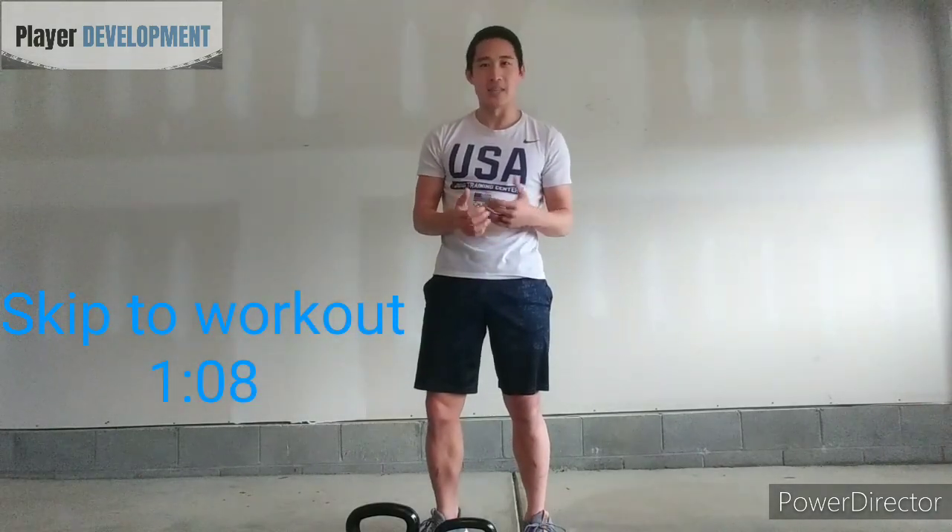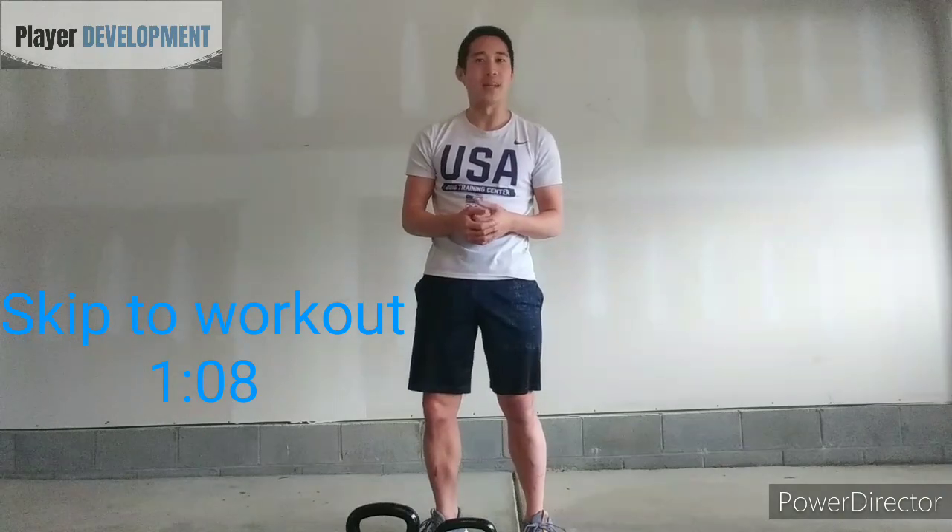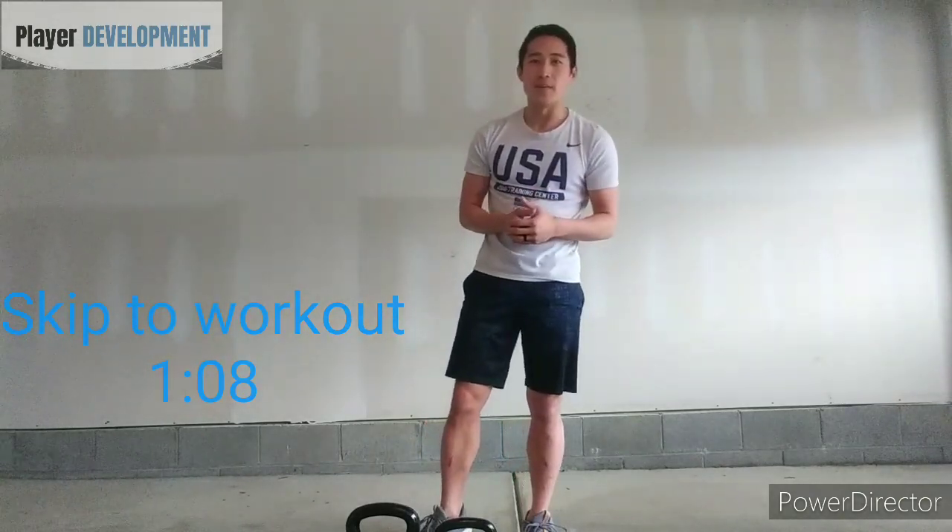Hey guys, it's Isaiah from Player Development. In the interest of conditioning and staying in shape in a time when a lot of gyms are closed, I'm bringing you a 10-minute kettlebell conditioning workout today. This incorporates a lot of the moves we've already learned and practiced in previous videos, so check those out if you need instructions on how to complete them properly and avoid injury.